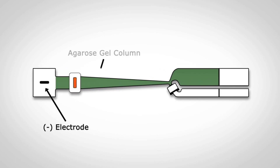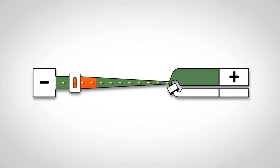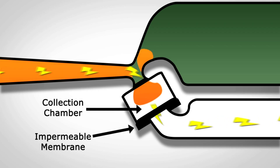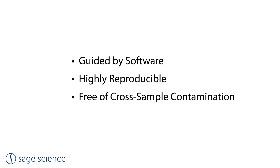Our instrument platforms feature Sage's proprietary technology for size-selecting and purifying DNA using agarose gel electrophoresis. With this approach, DNA is separated by size in one dimension and then collected into a size bin or bins by elution in a second dimension. This offers key advantages over other methods: it is guided by software, highly reproducible, and free of cross-sample contamination.